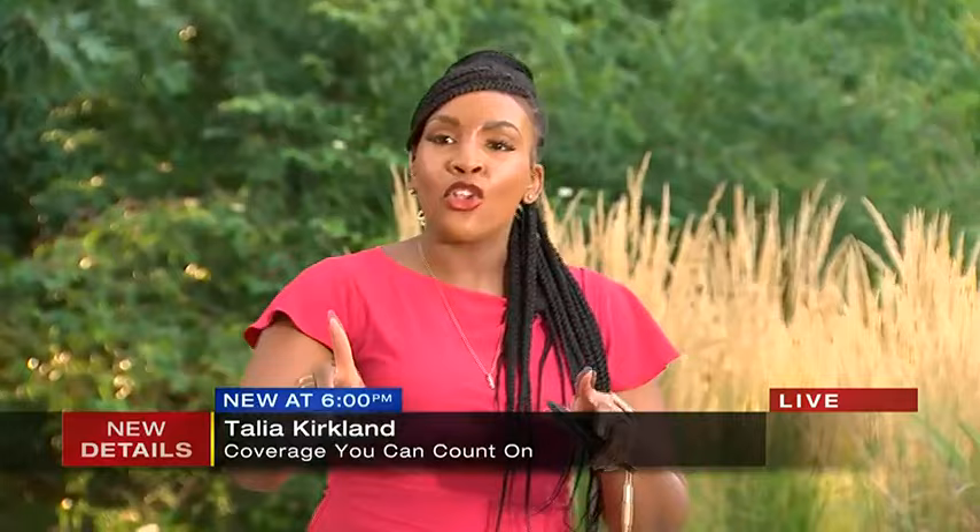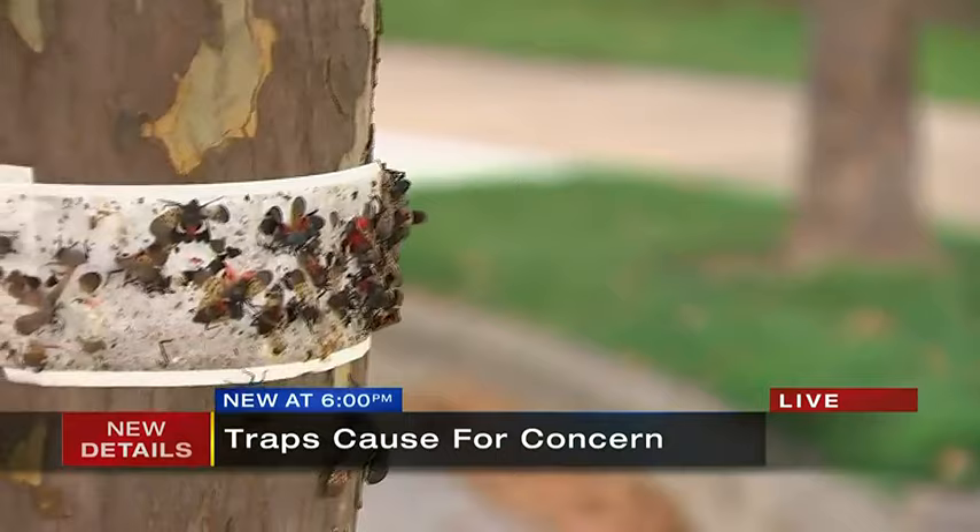I want you to take a look at this. Some residents in this neighborhood are putting tape around their trees in the hopes to catch and kill the spotted lanternflies. But now experts are saying this may not be the safest method.